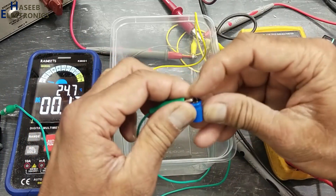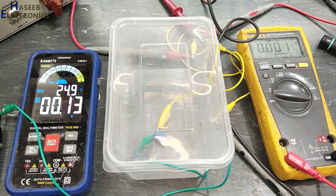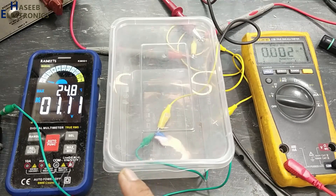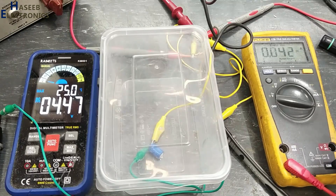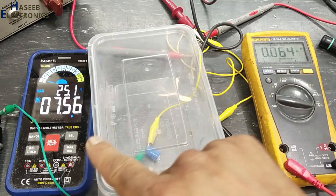The 16 volt capacitor was damaged at 26 volt. Now for the second capacitor in reverse polarity — this is the negative terminal and we will connect it to the positive terminal. I set the minimum/maximum function and start to increase voltage on the 16 volt capacitor. It reached 3.44 volts, then 4.5 volts.